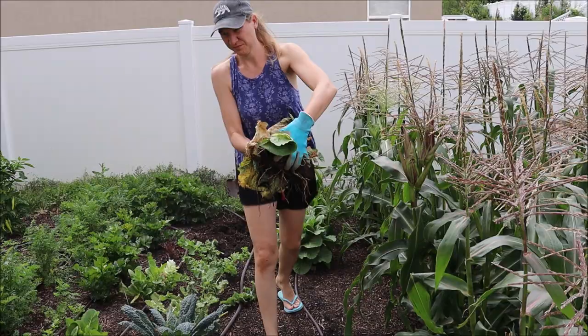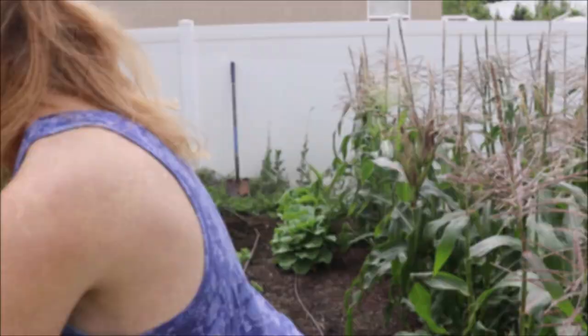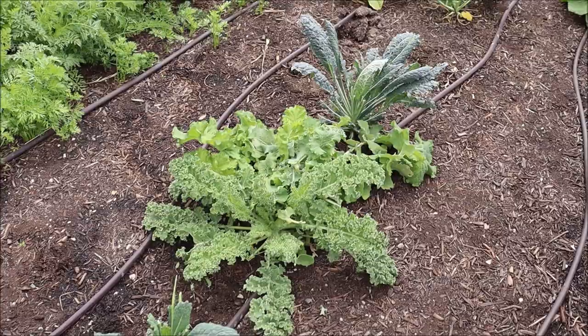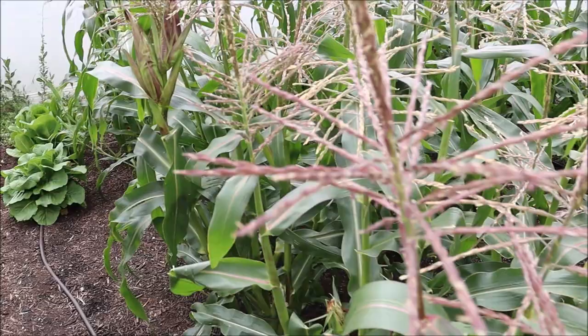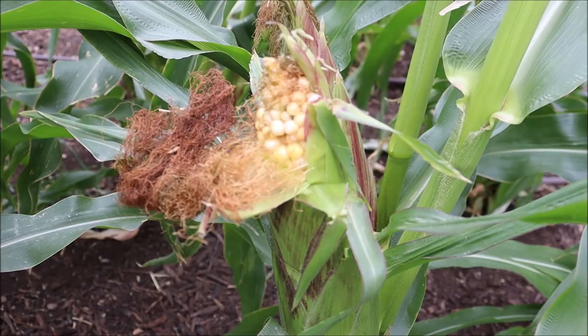My camera battery went dead, so I weeded this area and picked some lettuce while my battery was charging. Here's the kale — it's getting to that point in the season where it's getting covered with aphids and they're really hard to get off. I've already frozen several bags for our smoothies, so when it gets to this point I just pick it and start giving it to the chickens each day. Now we're going to move on to the corn. You know corn is ready when the silk dries up. This one is already starting to open up, and you can pull it down a little bit to see that it's ready. You can also feel the kernels in there — this one is ready, so I'm going to go ahead and pick it.